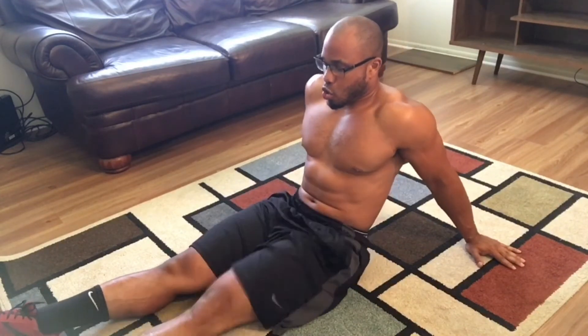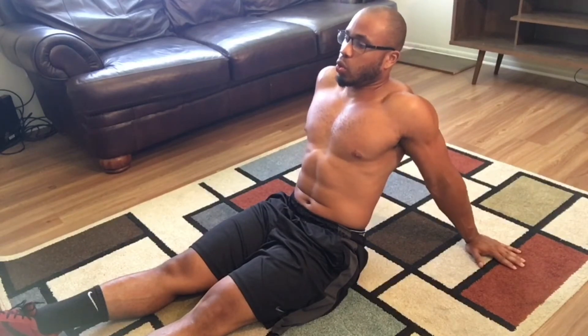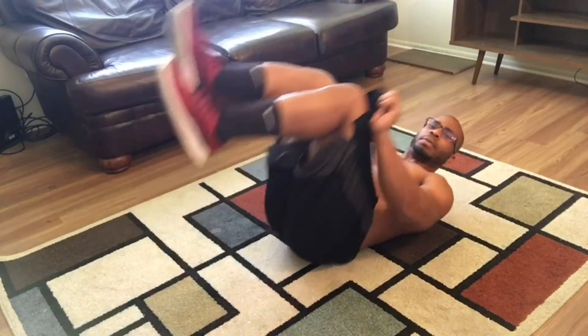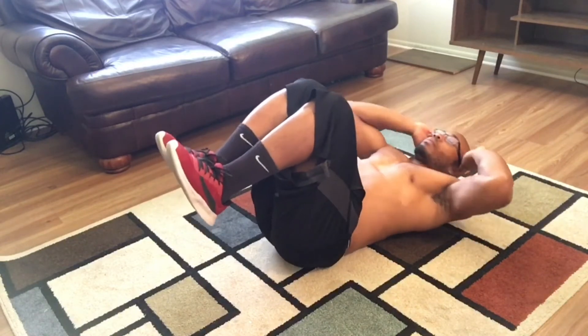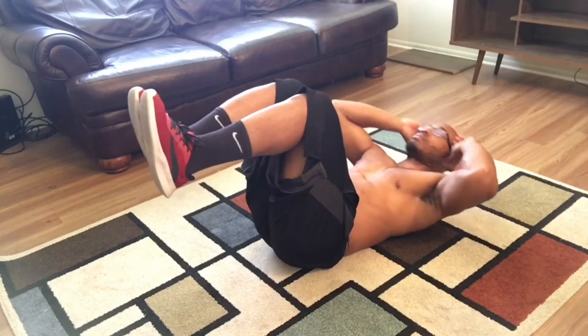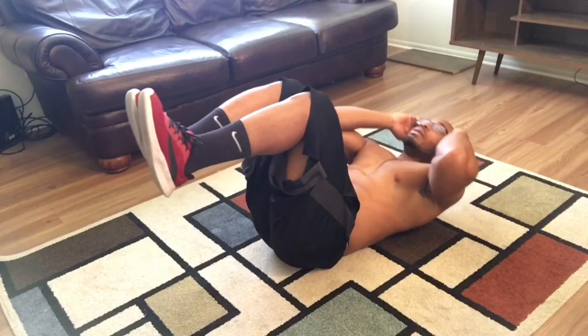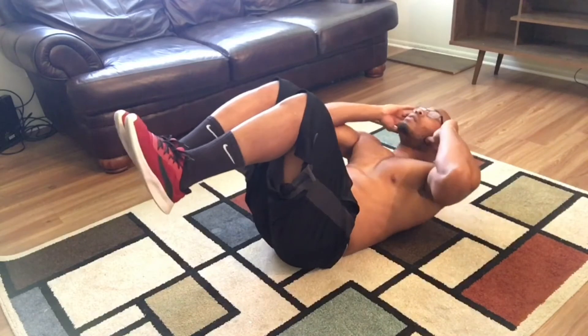About 15 seconds left on the break, so we can finish up this workout and be done for the day. 90-90 crunch, 30 reps. 5, 10, 15, 20, 25, 30.